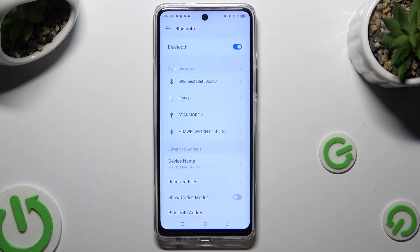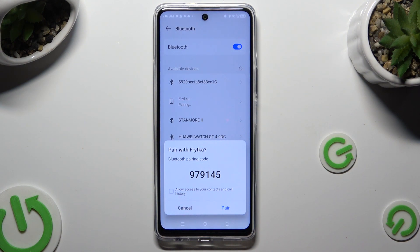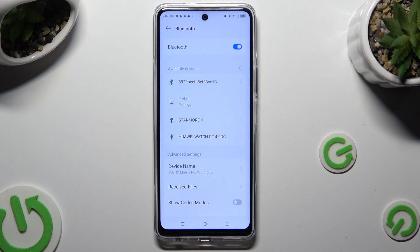When they do, click on the one that you wish to connect to. Now click on Pair and wait for the other device to accept your connection request.